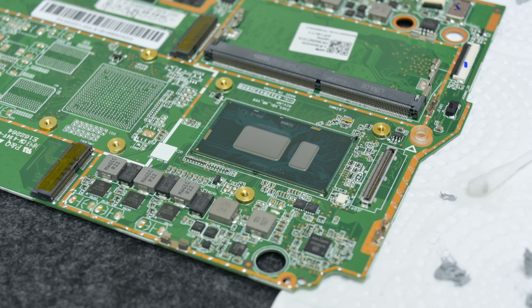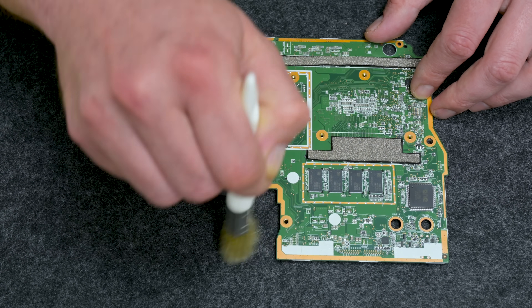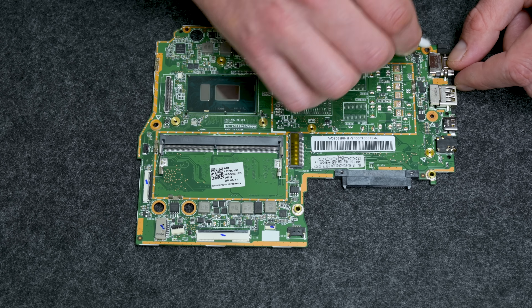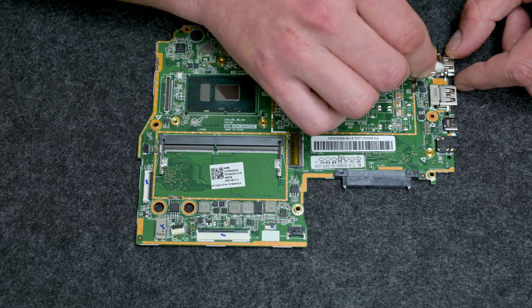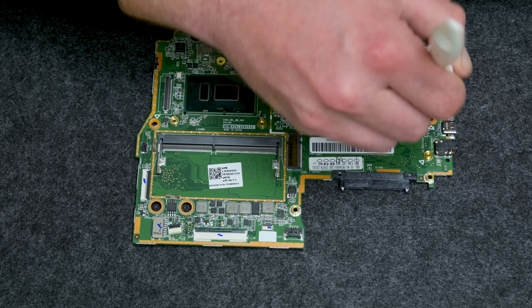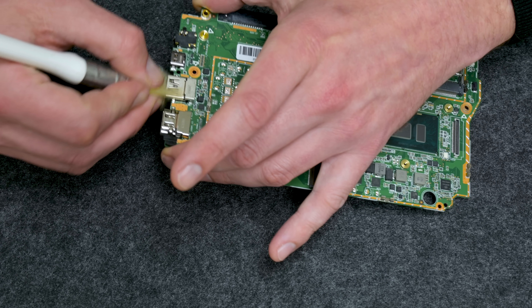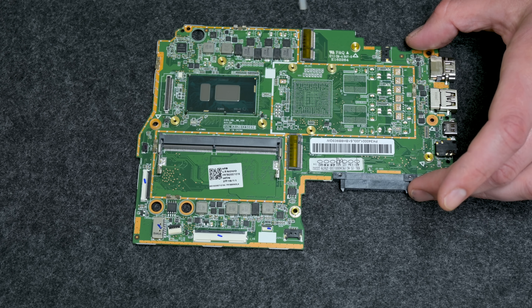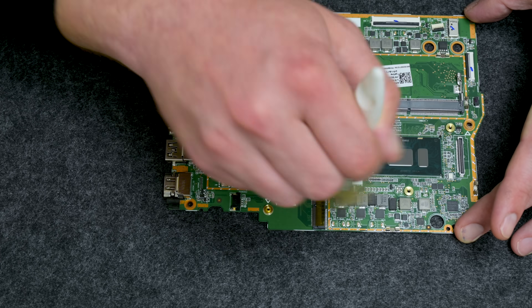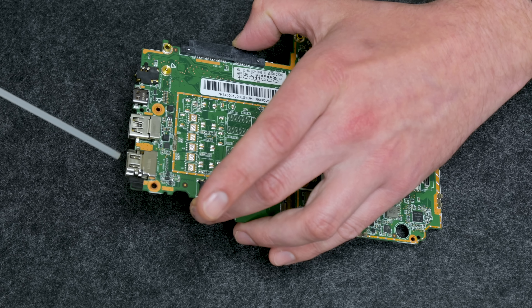The CPU looks fine, and we can move to clean the rest of the motherboard. To clean the motherboard, again I used cotton buds with isopropyl alcohol, brushes, and compressed air. I always pay attention to all sides, including all ports from the side like the USB ports, HDMI, and so on. In general, this motherboard is in very solid condition, and I didn't find any additional damage, which is great.